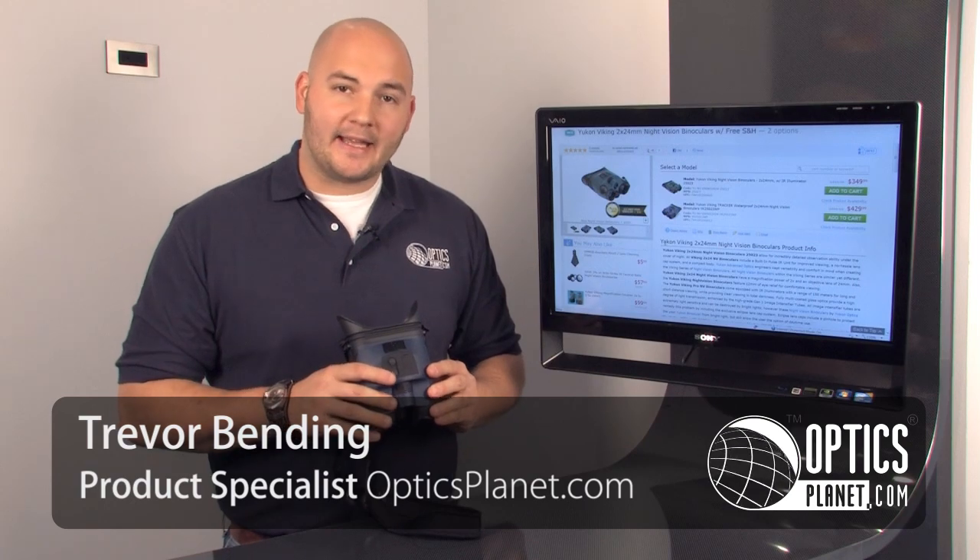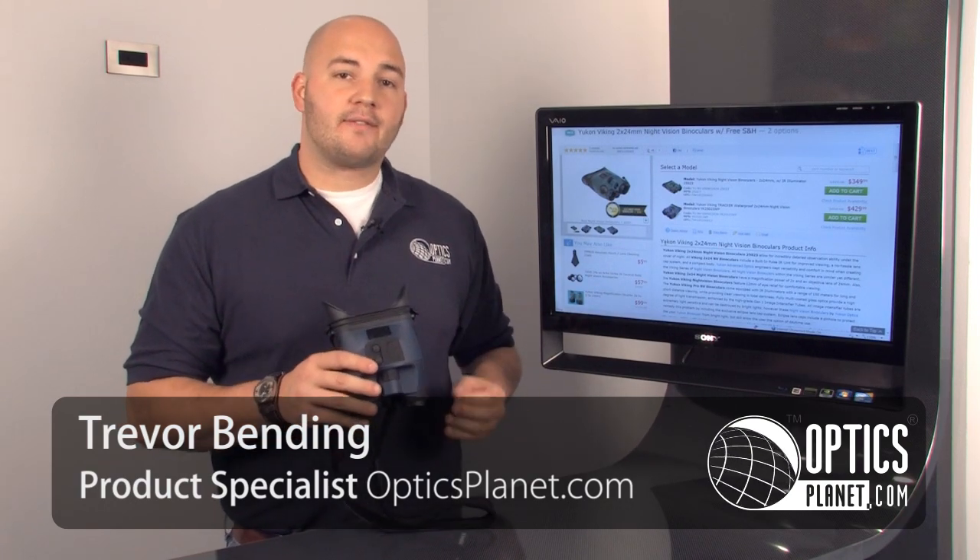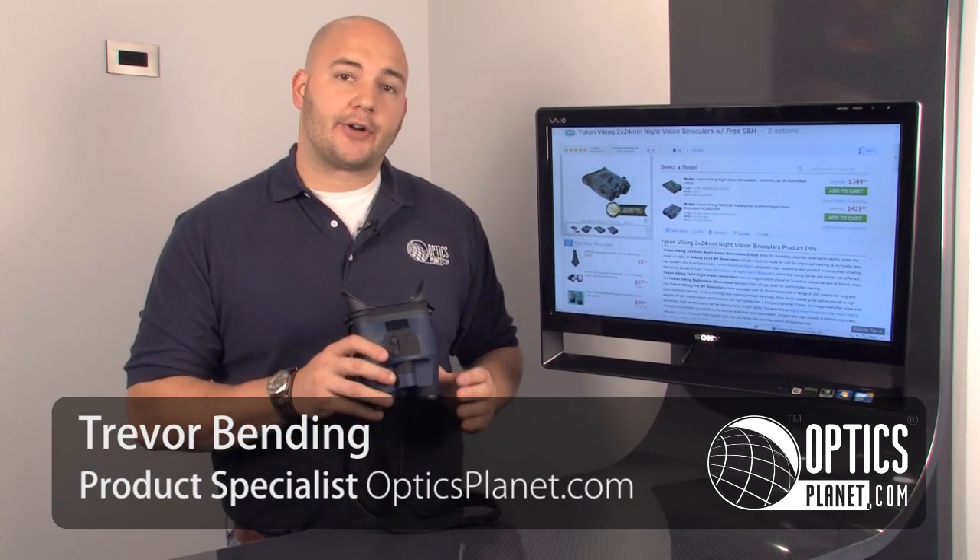Hi, I'm Trevor Bending from OpticsPlanet, and I'm here today to talk about the Yukon Viking Gen 1 Night Vision Binocular line.